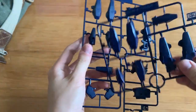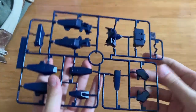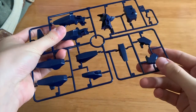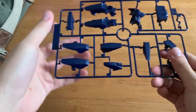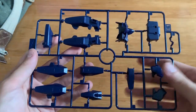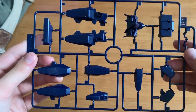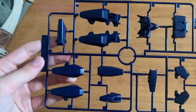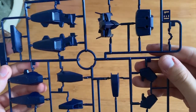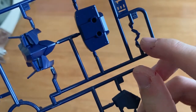Next we have two E-runners — they are duplicated, so I'll just choose one. We can see there are some leg parts, the torso, and the shoulder parts as well. Overall it's a very dark color — it's very hard to tell if it's black or blue, but it's leaning towards a dark blue. This side here is part of the eyes.